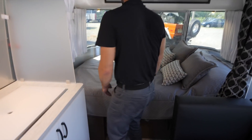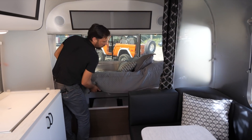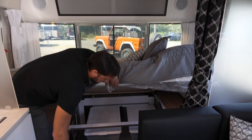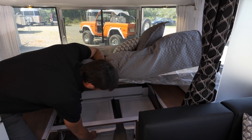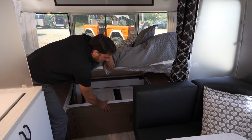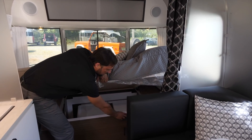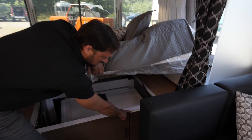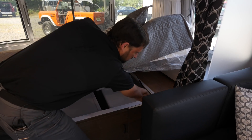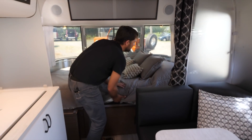The 54 by 80 inch bed is a pillow-top memory foam mattress and the whole bed platform lifts up to give you access, or you can open the door here and get your bins out. There are four bins total, and you can see the edge grain of the plywood — three-quarter inch ply and five-eighth inch ply — so these are very high quality, very stable materials.